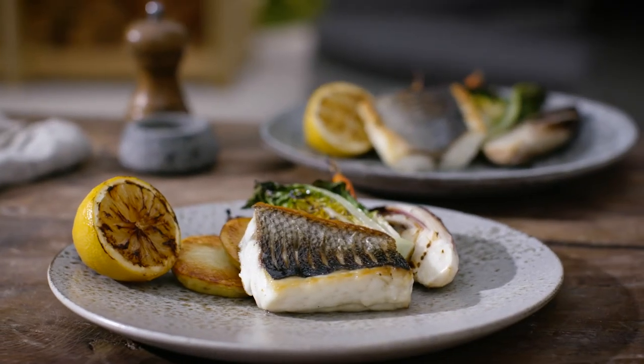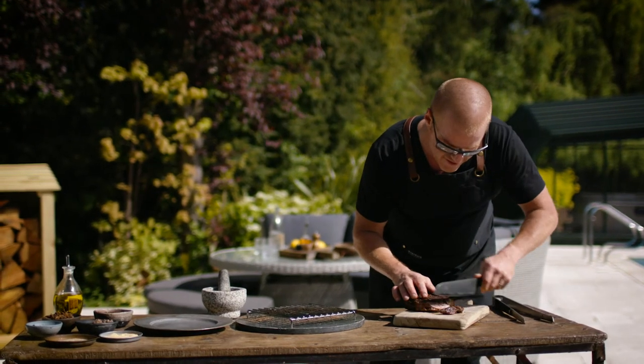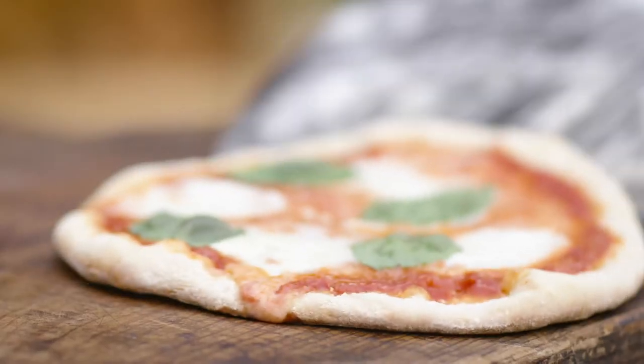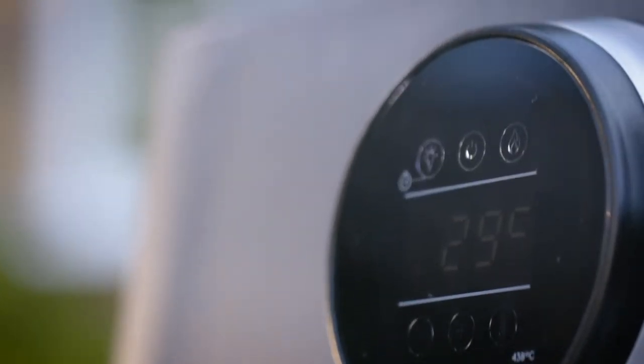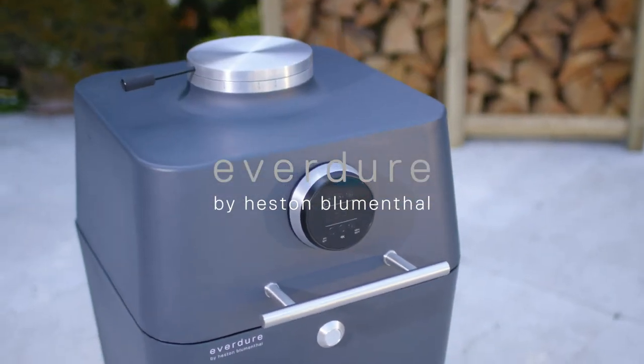There is nothing that you can cook in a conventional domestic kitchen that you can't do in this. In fact, there are things that you can do in this that you cannot do in the domestic kitchen. The 4K takes cooking to another level.